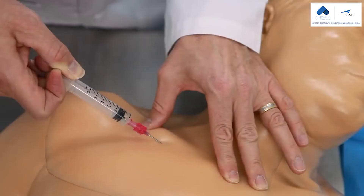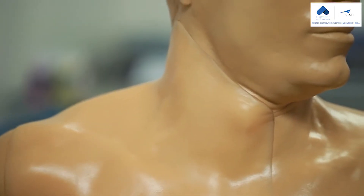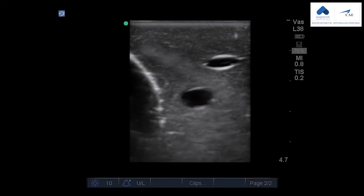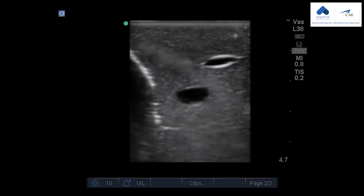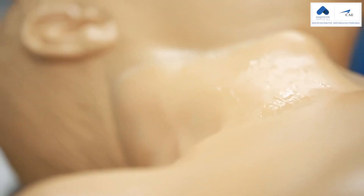Whether you're targeting the IJ, subclavian, and axillary vessels, or the brachial plexus, we give you the anatomy you need. The veins are compressible in order to identify the targeted vessels. And we've added the trachea to offer as an internal landmark.